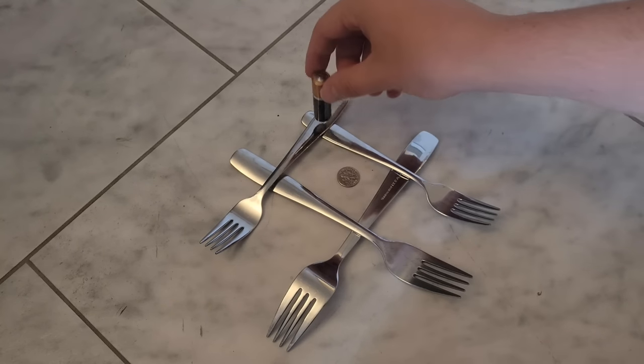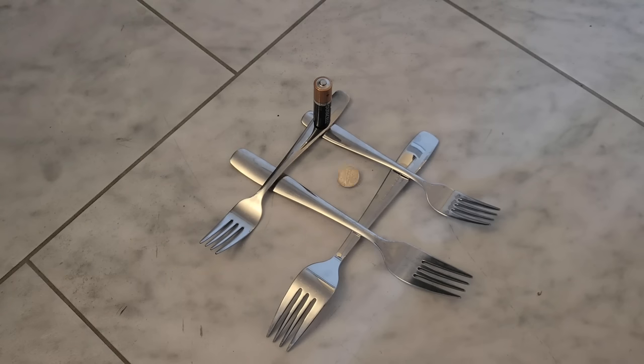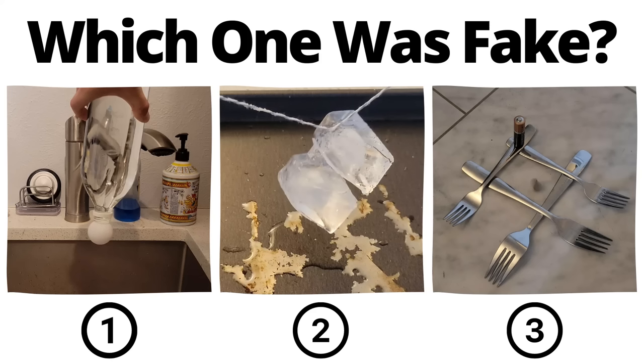If you place a battery on a closed loop of conductors around a magnetic coin, the current induces a magnetic field that causes the coin to at first vibrate and then spin. You've seen all three videos now — pause to vote in the comments which one you thought was fake.